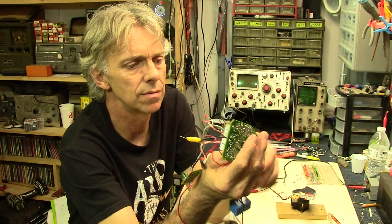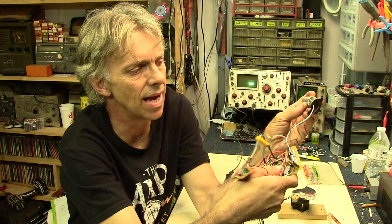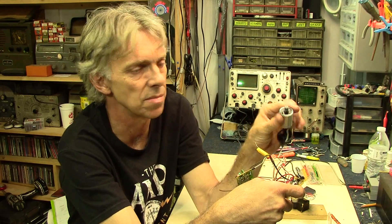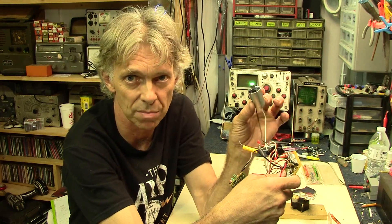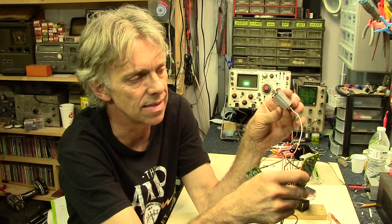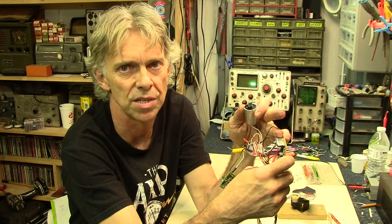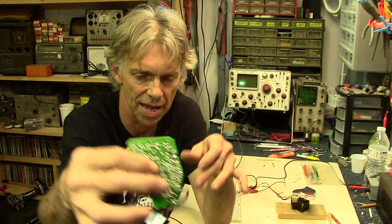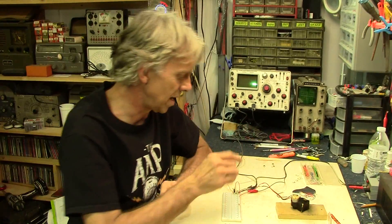This motor right here is actually controlled by some motor controller chips, and it goes forwards and backwards. I probably could pulse width modulate this because it's getting fed via a couple of H-bridges. So we're going to just bypass this whole mess for now, and play around with what I've got set up here on a breadboard.